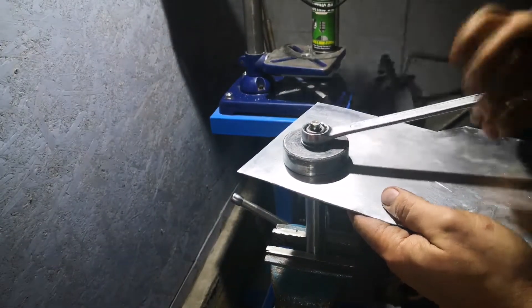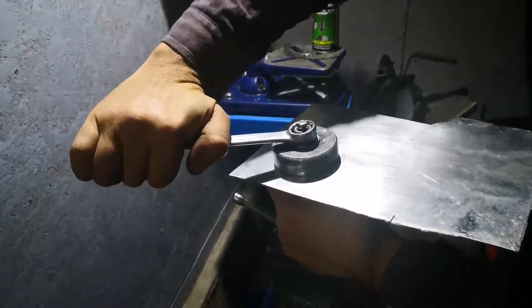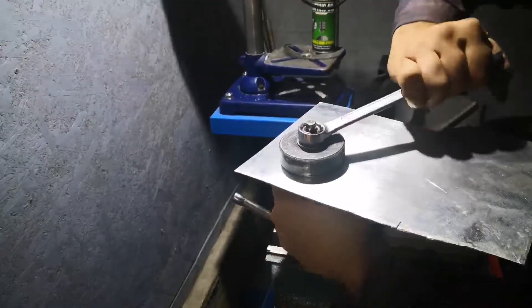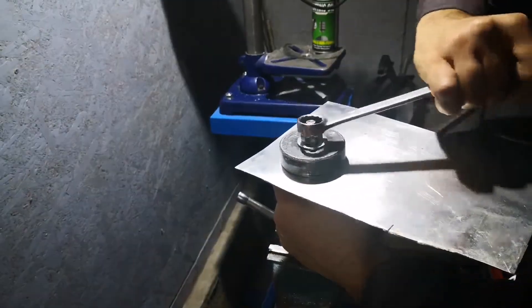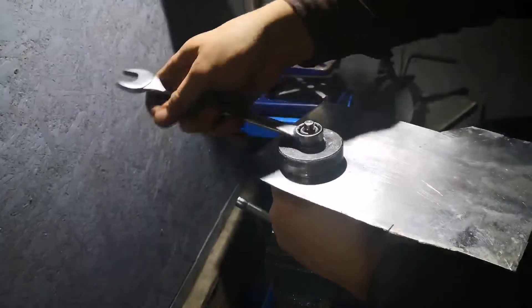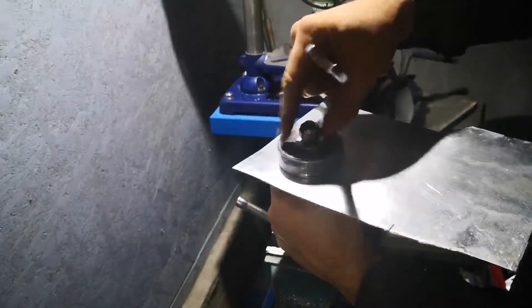And as we tighten the nut, the metal is forced inside the big cylinder by the small one. And by using this method, you can create lots of sizes, but you just need to find the matching cylinders.